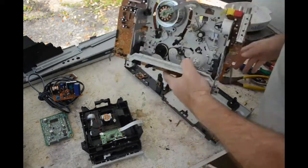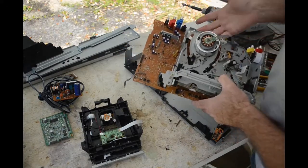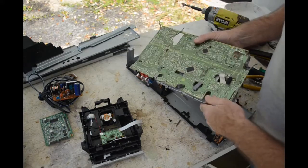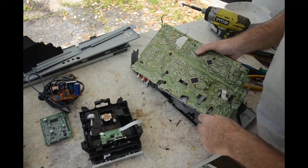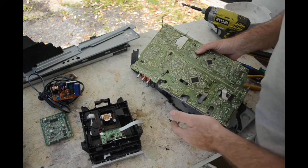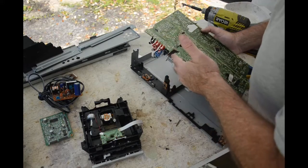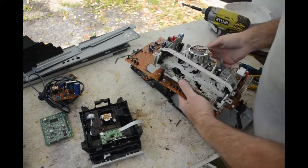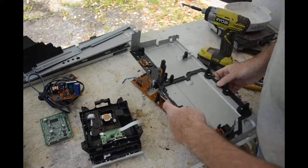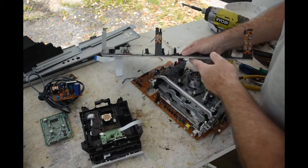Brown is usually a bad color for PC boards — they don't have a lot of good stuff — but look, it's green on the other side! And we've got some flat packs and some surface mount ICs, not a lot but a few, plus some tantalum capacitors. Not a terrible board after all. We've also got a couple of little boards with tiny switches on them. This board here has four different switches and an LED.